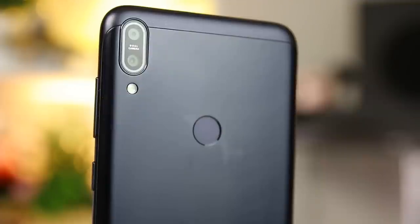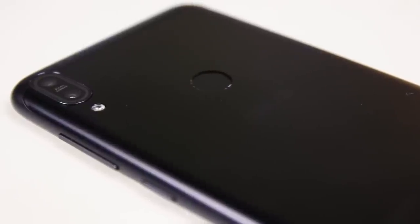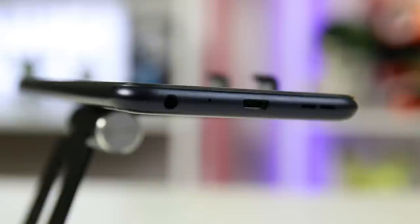Moving on to the rear part of the device, its vertically aligned dual rear cameras are located at the back at the top left corner. The fingerprint scanner is circle-shaped and positioned in the middle. The LED flash is found underneath the dual cameras, followed by the Asus logo. The usual power button and volume rockers can be found on the right side, with the SIM tray located at the top left. The bottom houses the speaker grills, USB 2.0 port, a microphone, and a 3.5mm audio jack.